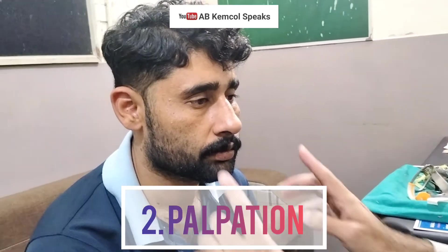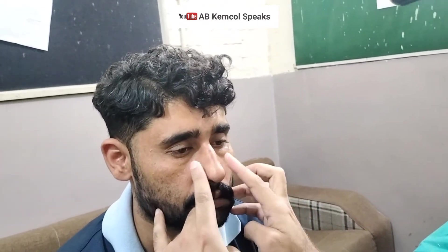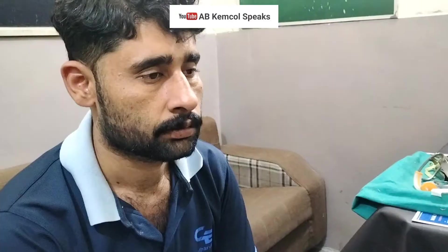In palpation, you are simply going to gently palpate the nose from above till the tip of the nose, and you are going to gently palpate the dorsum of the nose. You are going to look for any crepitus if present, or any swelling or any tenderness.